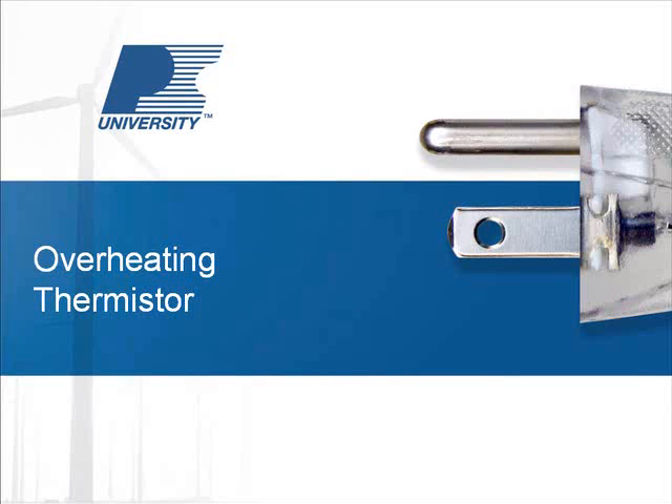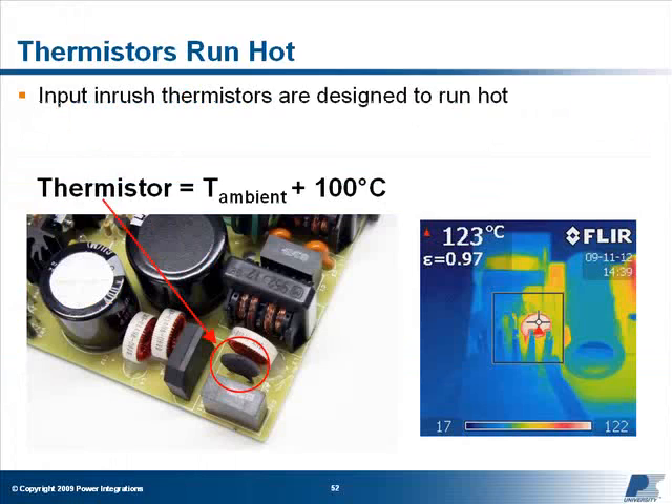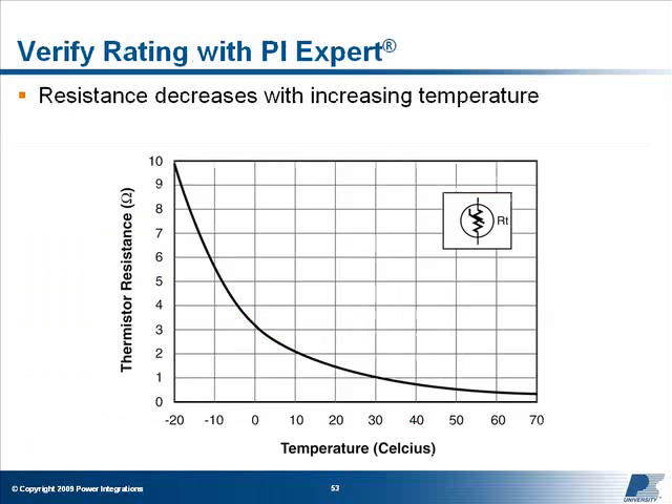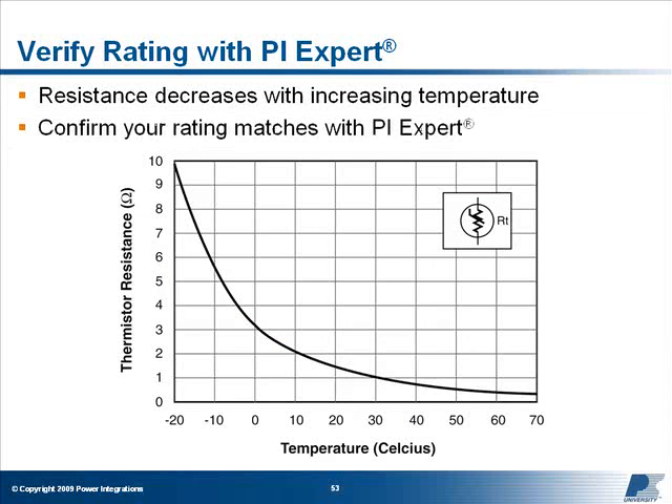Thermistor: Input inrush thermistors are designed to run hot — it's common to measure a 100°C rise above ambient during normal operation. Their resistance decreases with increasing temperature, presenting a high impedance when cold to limit inrush current, and decreasing rapidly as they heat up to prevent excessive dissipation. Make sure the thermistor current rating matches the average diode bridge current found under the Design Results tab in PI Expert.